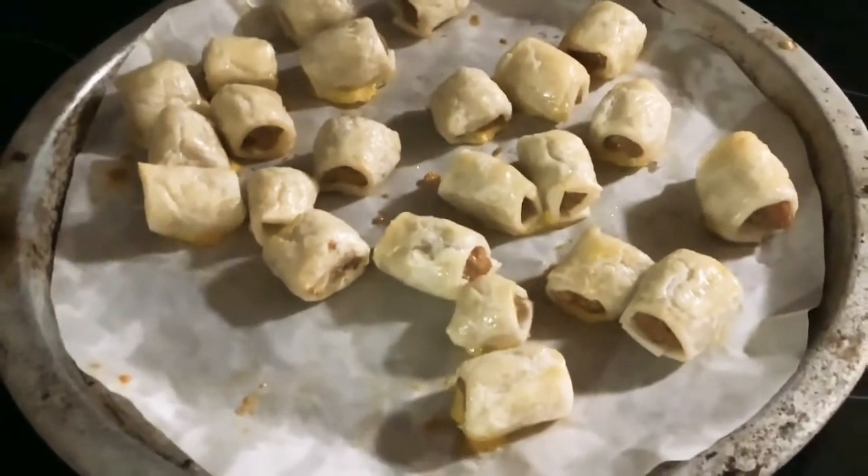They look so good! Let's taste test. Mmm — I definitely recommend these. Put them on a plate ready to be eaten, or you can put them in a container to save them for later.